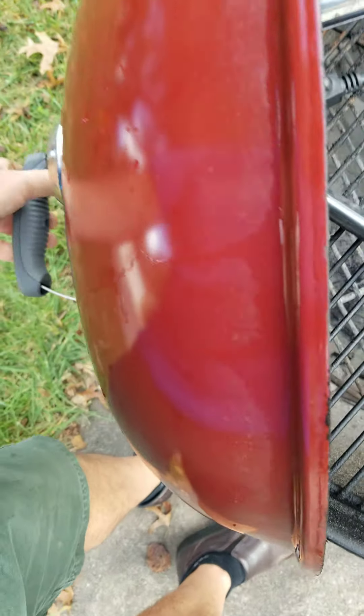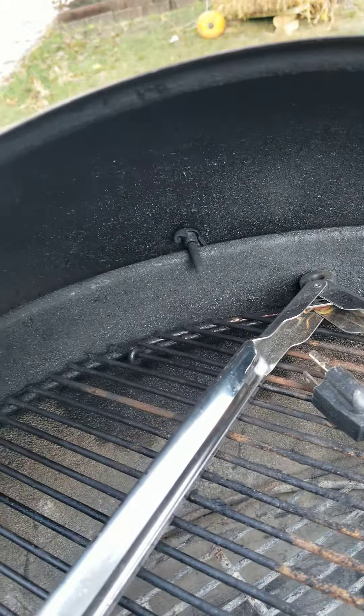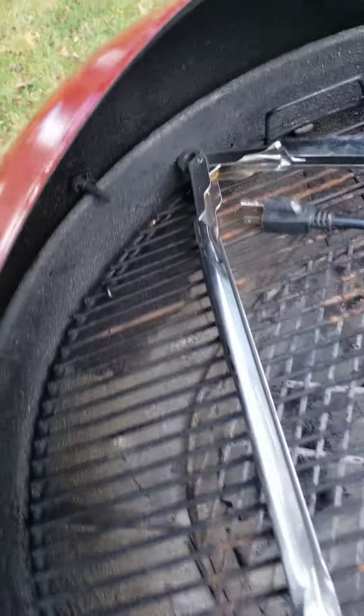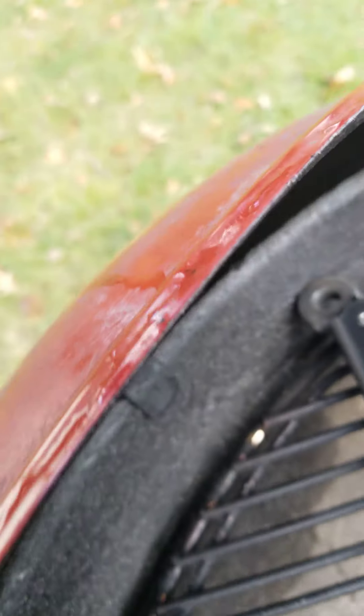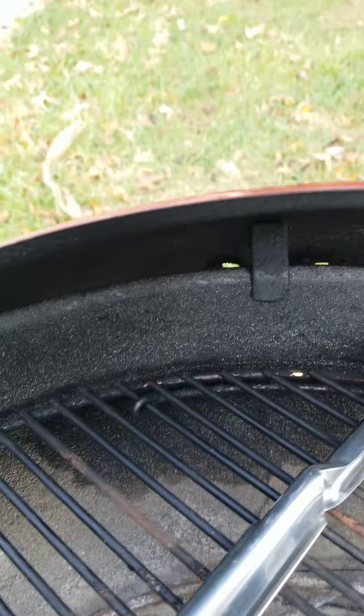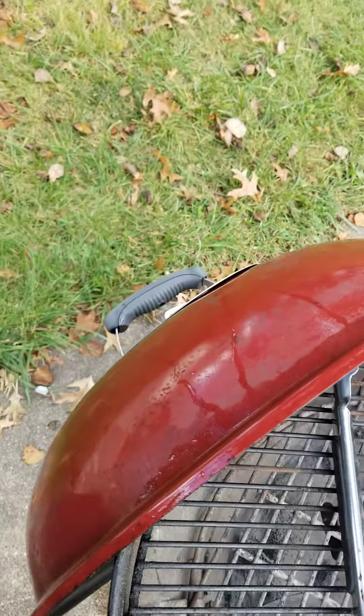You can hang that lid on the side with that hook there. Well, that's not really a hook — there's the hook. I was hanging it on the thermometer, which is probably not a good idea. But you can hang it there.